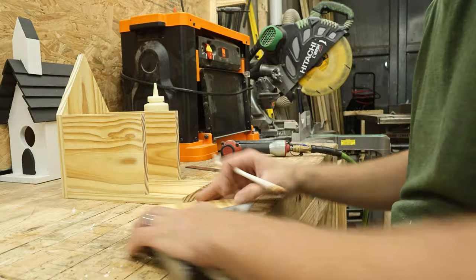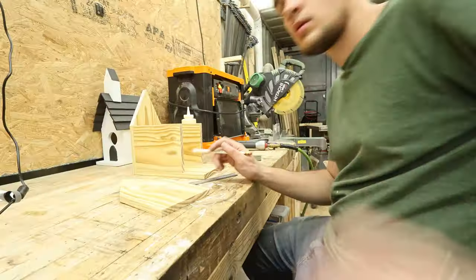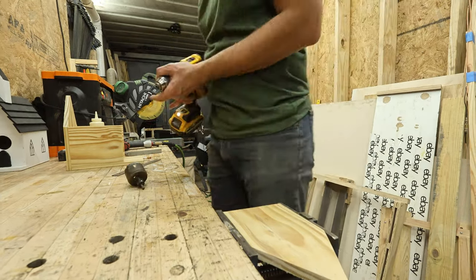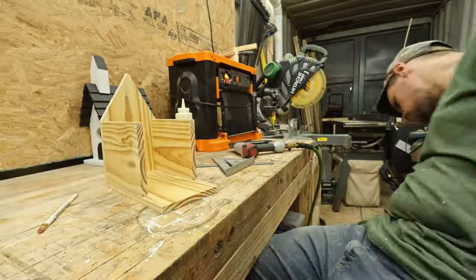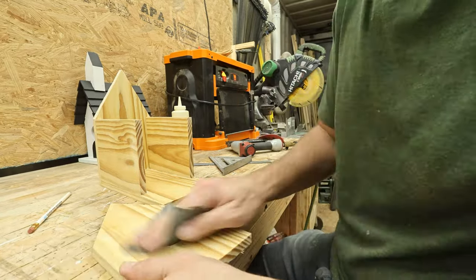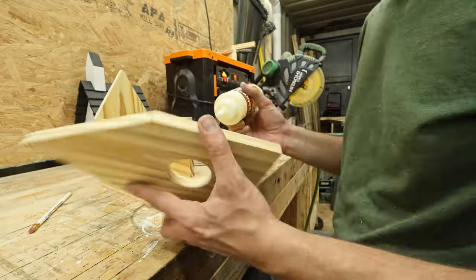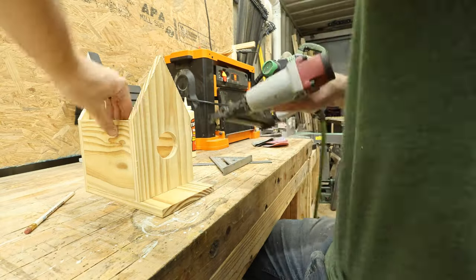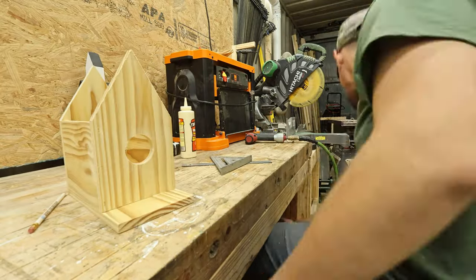Here we're going to mark for the entry hole. The bottom of the hole is two and a half inches up from the bottom of the board, and I used a two-inch hole saw to drill it. I recommend you start on one side and then flip it over and drill through from the other side. Now that the hole is drilled, I'll sand it real quick. We'll do more sanding at the end, but there were some rough edges. Then we'll just glue and brad nail that piece in place — you don't really need to nail the bottom.